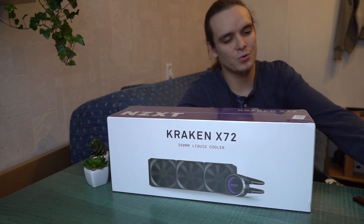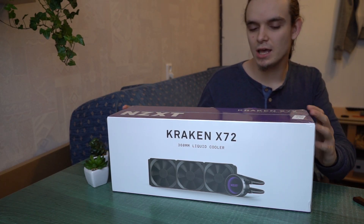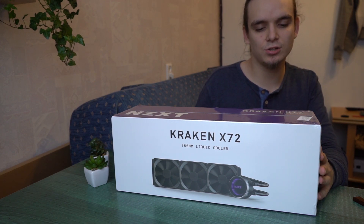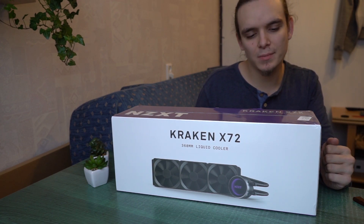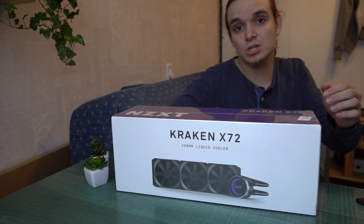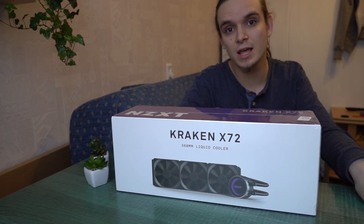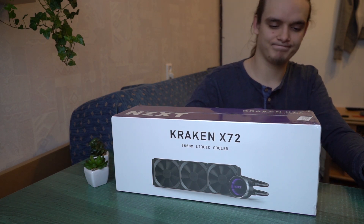Hello everyone! Today we're going to unbox the NZXT Kraken X72 360mm liquid cooler. This is just an unboxing video, so we'll unbox this and you will see what's inside of it.